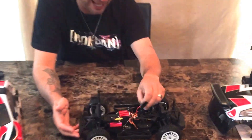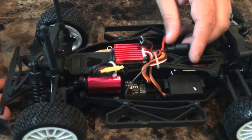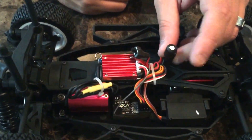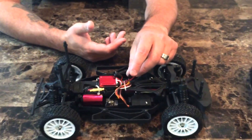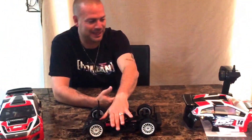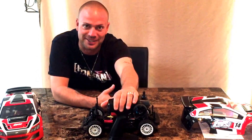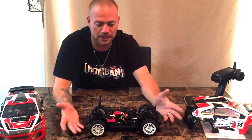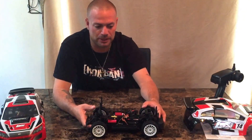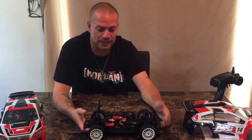They included a glitch buster — for those who don't know, it's a device that prevents radio glitching issues. I think they included it because the radio they chose is prone to glitching. Still, overall it's a great product. I'm super excited to get these out running and hopefully get some on-track video so you can see what they're made of. Thanks for joining me — I appreciate everyone's support.